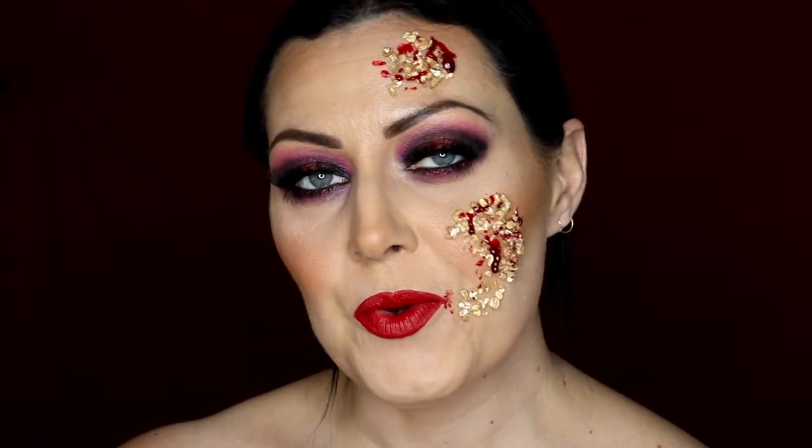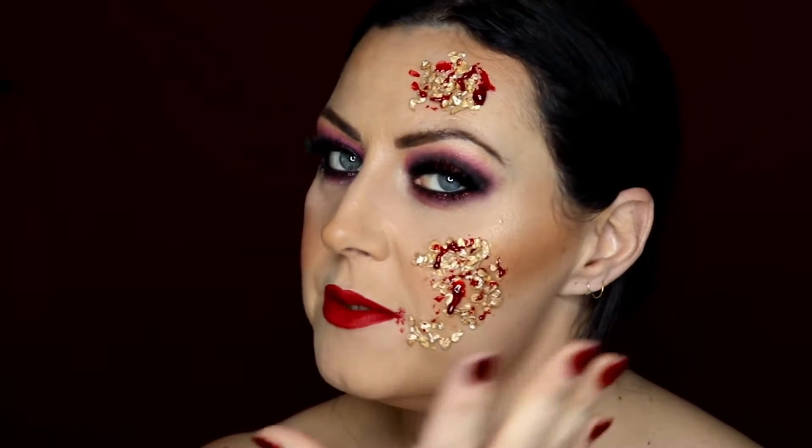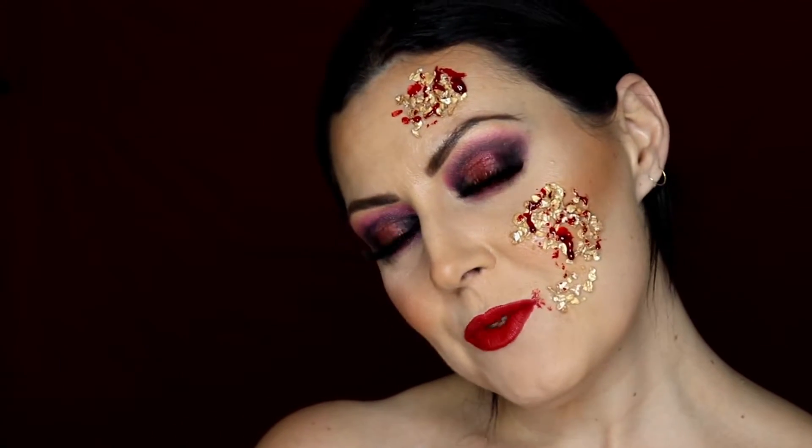Hi guys, thank you for clicking on this video. I'm Helen and I'm a makeup artist in Staffordshire. I presume you've clicked on this video to look at how I've created this rotten fungal makeup tutorial. I incorporate quite a few different tricks of the special effects world to create this makeup look, and I'll share them all with you in this video. Without further ado, I give you my makeup tutorial.